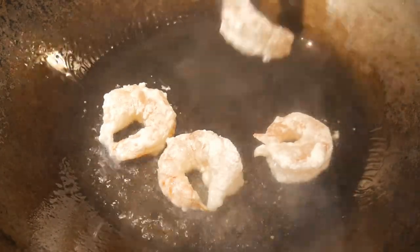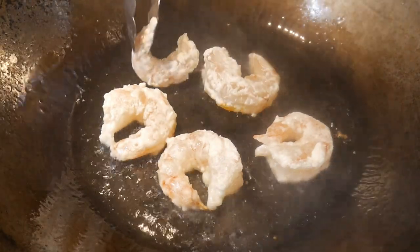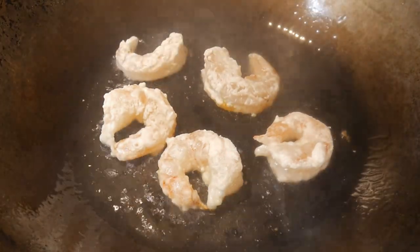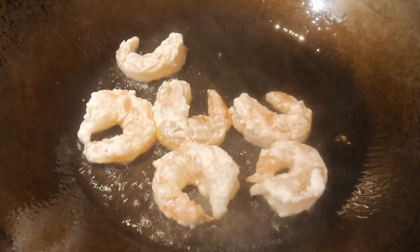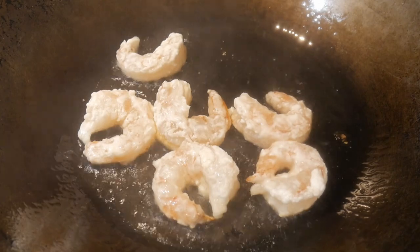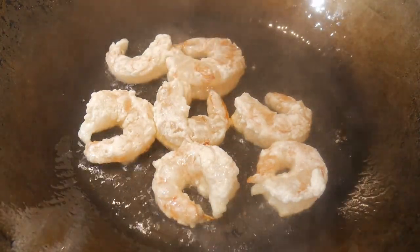I cook some shrimp that has been coated with cornstarch. If the wok does not have a nonstick cooked surface, the shrimp will stick and burn to the surface. Here I demonstrate that because of what I have done using this very simple method, the shrimp will not stick.